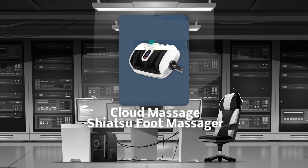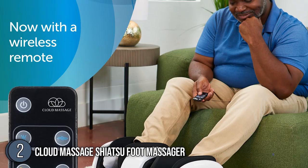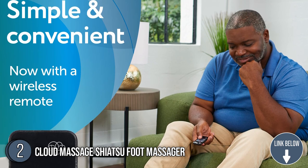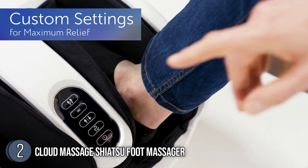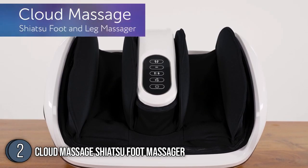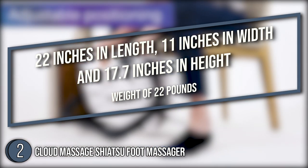The second foot warmer on our list is the Cloud Massage Shiatsu foot massager, which our team at trustedshoppingguide.com has awarded a 5 badge rating. The Cloud Massage Shiatsu foot massager machine incorporates relaxation into every household by fusing traditional massage methods with cutting-edge technology. It's made so that the user may decide how much support they need whether sitting in a chair or resting in bed. As for the size, it's 22 inches in length, 11 inches in width, and 17.7 inches in height, with a weight of 22 pounds.